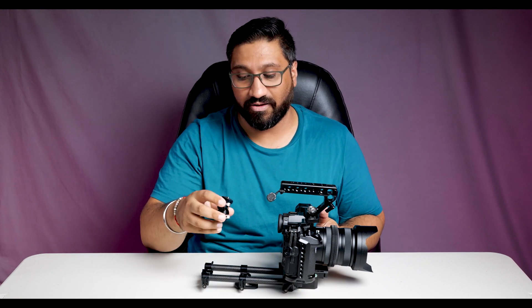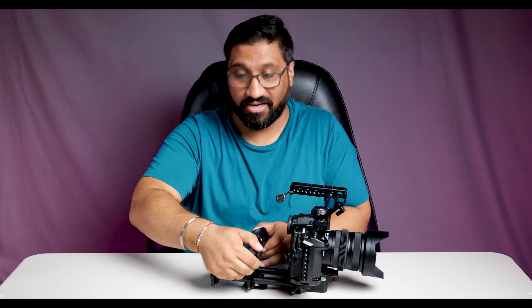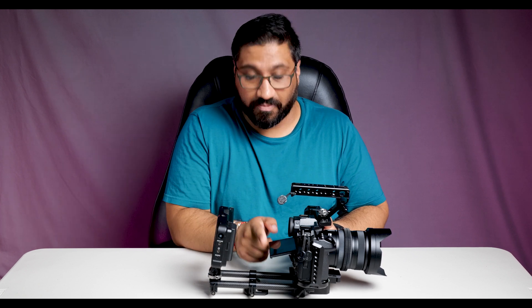This is where the cold shoe mount comes in. I have a cold shoe mount monitor mount which I can just slide on, and using my monitor I now have an articulating screen. This allows me to have my monitor at any angle that I need, and with the rods moving in or out as needed, that gives me enough clearance for both the camera's flip-out screen and this monitor. So if I need to look in this way I can, and I still have access to the touch screen.